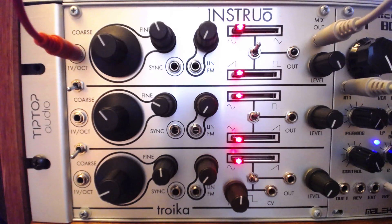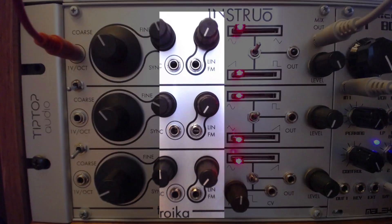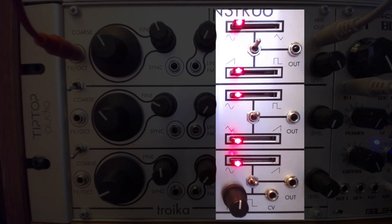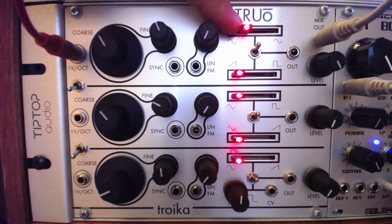Upon first glance, the oscillators appear to be identical, with coarse and fine-tune controls, sync and linear FM inputs, and a complex waveform section allowing waves to be crossfaded between each other. However, a closer look at the waveform sections reveals slight differences.